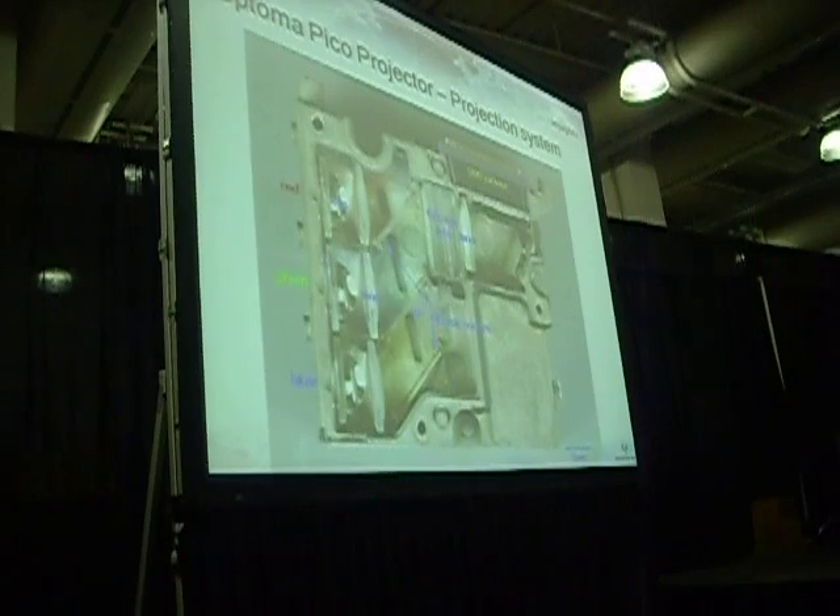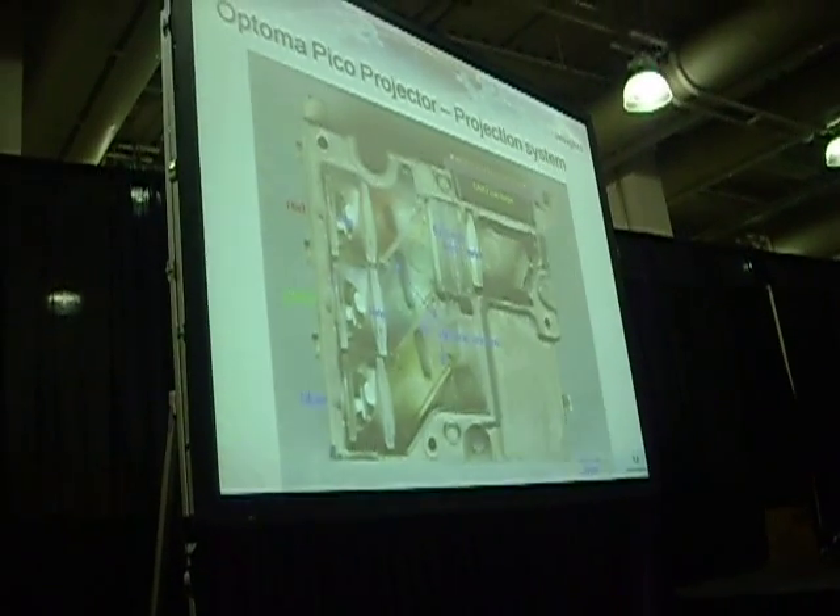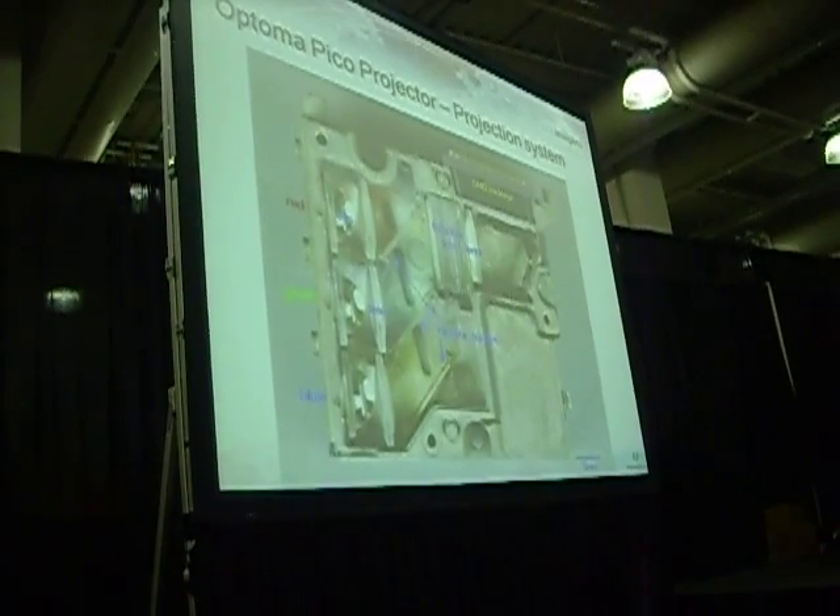Going back, we saw the board. But the most important thing is the actual device itself. Here's an image from the good people at Chipworks.